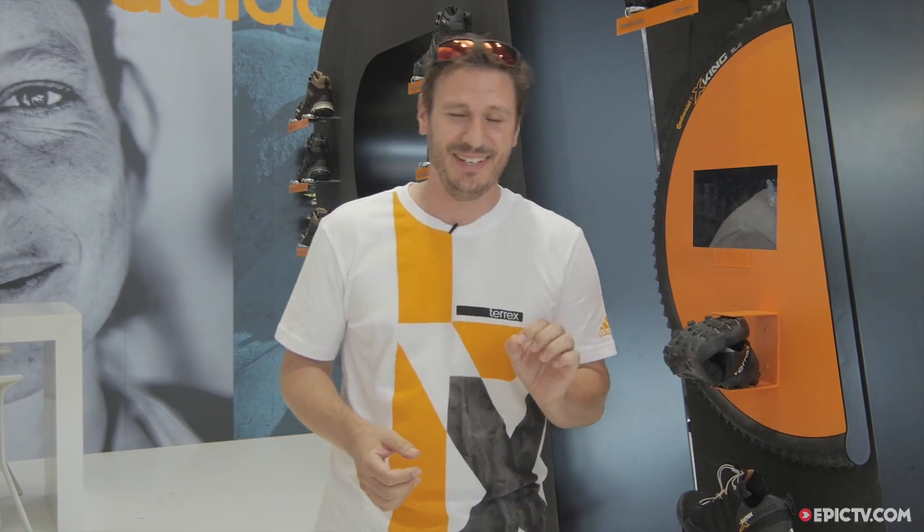My name is Andre Zwer. I'm the Category Director for Outdoor Footwear for Adidas, and I'm very happy today to present to you a very unique and nice innovation. It's the Terex Cross King.